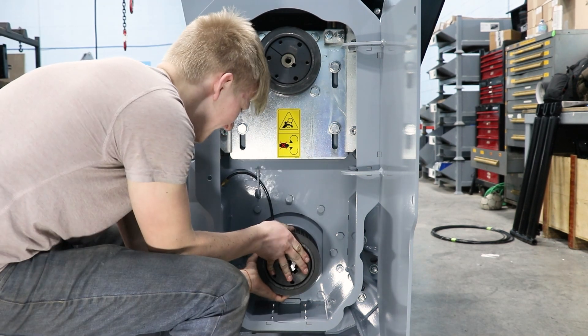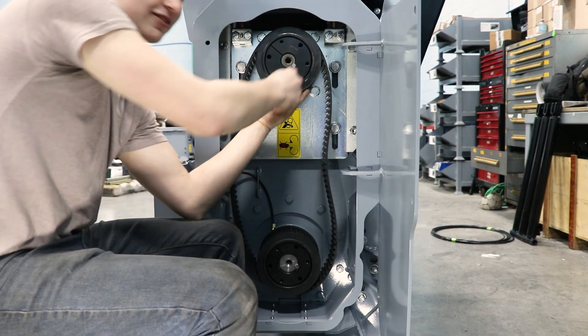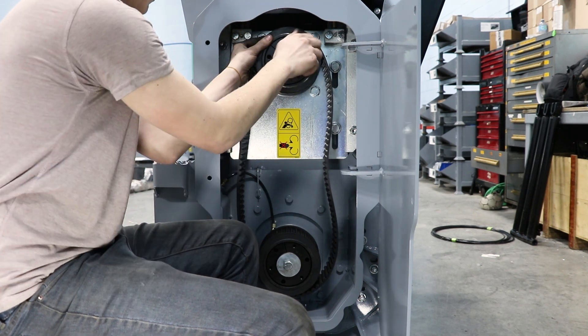Now put the bottom pulley and taper hub on. You will now want to slide the belt on. Install the keys. Start the center bolts. Put the taper hub bolts through the non-threaded holes on the taper hub, then start the bolts.